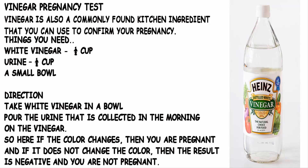Vinegar Pregnancy Test. Vinegar is also a commonly found kitchen ingredient that you can use to confirm your pregnancy. Things You Need: White vinegar, half a cup; Urine, half a cup; a small bowl. Take white vinegar in a bowl and pour the urine collected in the morning on the vinegar. If the color changes, then you are pregnant; if it does not change color, then the result is negative and you are not pregnant.